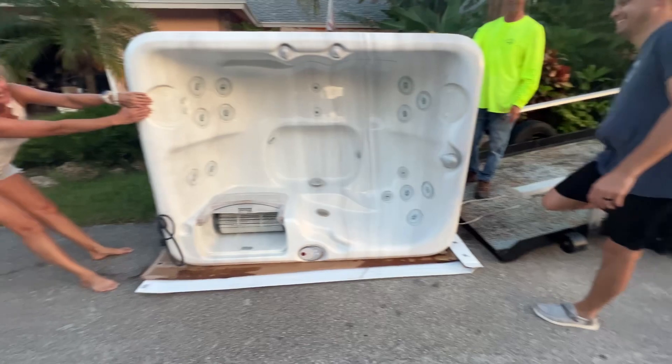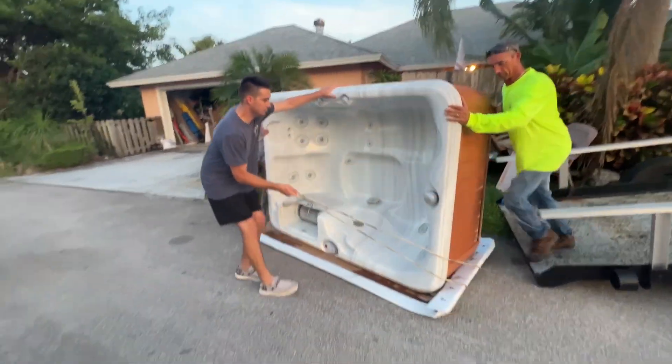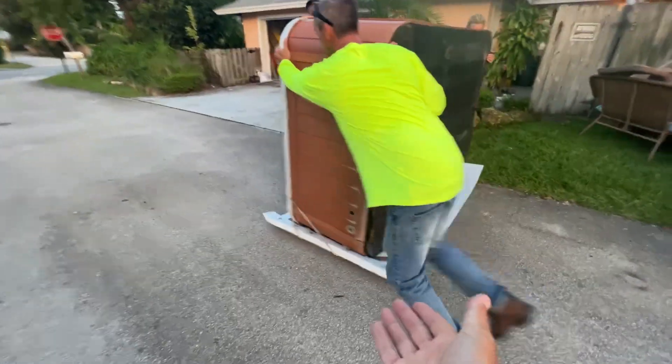It's off the trailer. Just a little more. I'm going to pull from this way. Just pull. Look, it's so easy. You got to get one of these sleds.